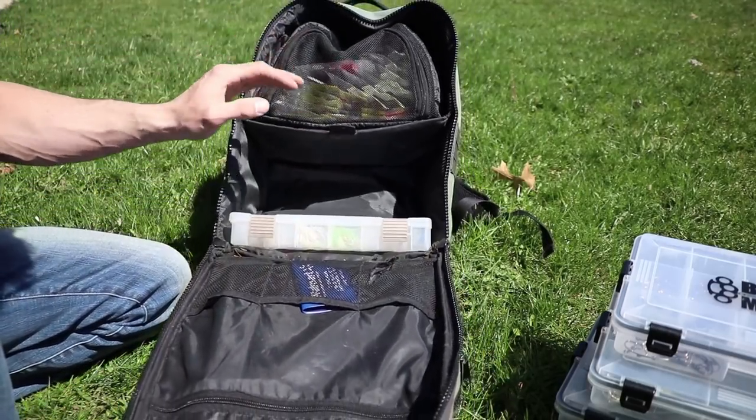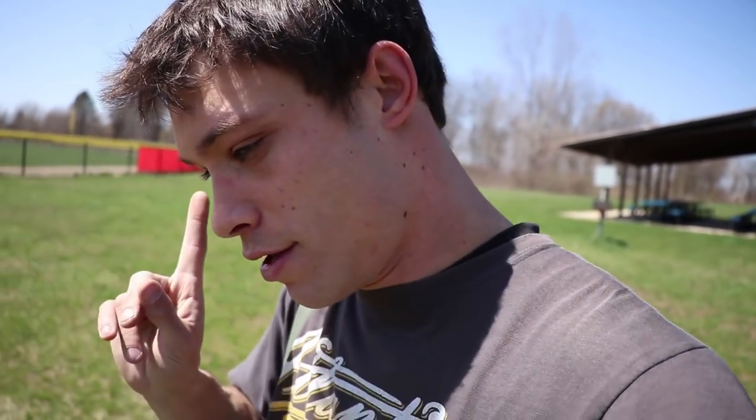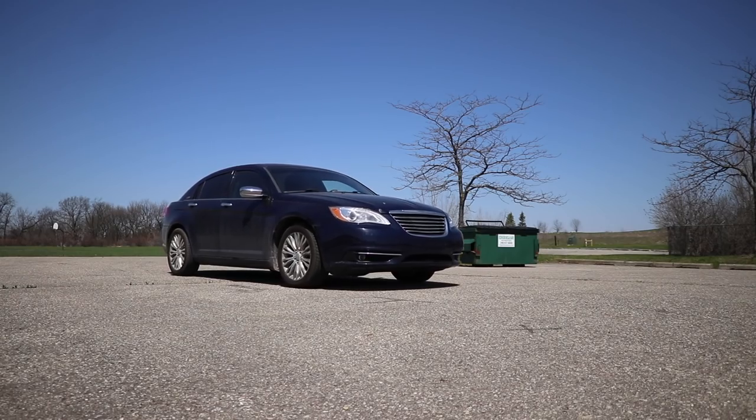That was my tackle bag. If you guys have any questions about any of the tackle, plastics, baits, lures, tools, anything in the bag, do not hesitate to let me know in the comments — I will respond to all of you. I have to go get ready for work, and tomorrow I think I'm going to be doing some fishing with another YouTube channel. I'll see you guys next time. Bye.